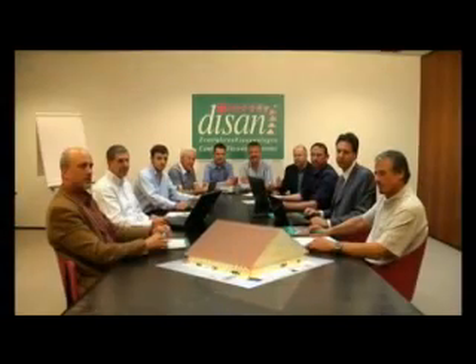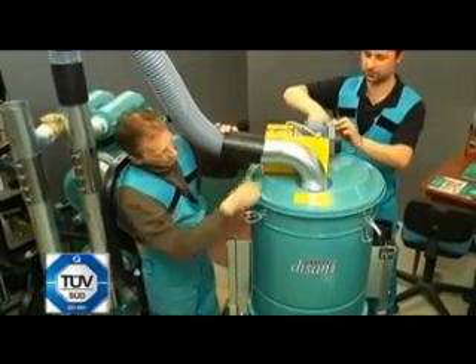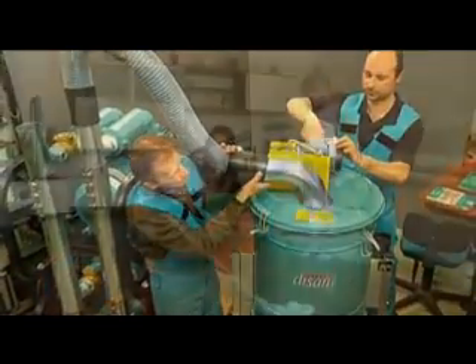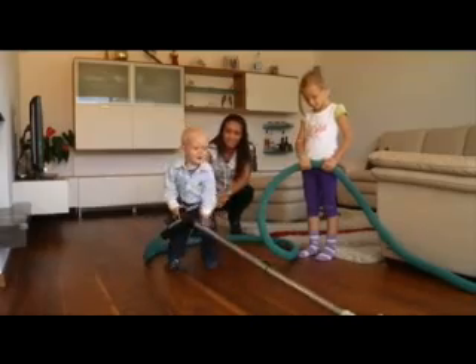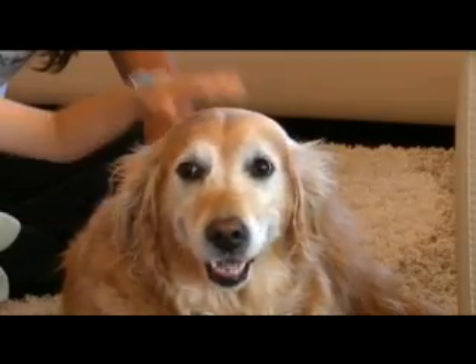The central vacuum system is recognized by all international product rating institutions of green homes for its significant contribution to energy savings and wellness in indoor air quality. A Dizan central vacuum can be amortized in a short time and represents a true investment for the air quality of your home.